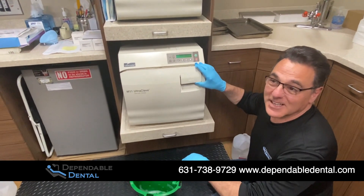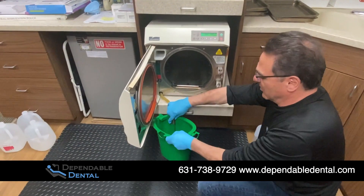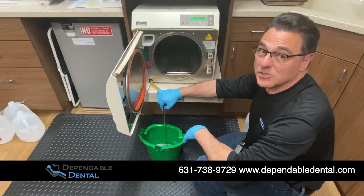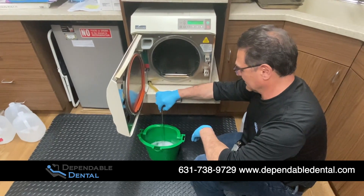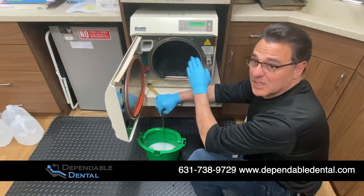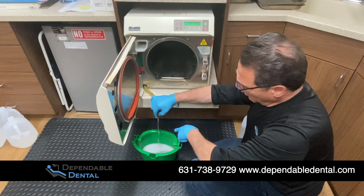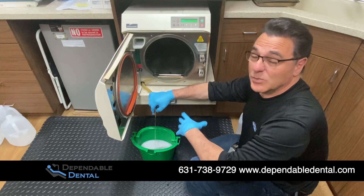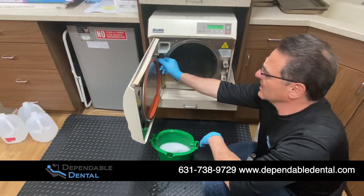We've completed our venting cycle. We're going to open up the door and stop the cycle, then drain our reservoir to get any of the residual dirt and cleaning solution out. Now is a good time to wipe it down with a damp cloth inside the chamber. We also like to take this used cleaning solution and dip the trays in it. If you have a weekend, you could dip the tray in it — it'll come out surprisingly clean by just letting it soak.